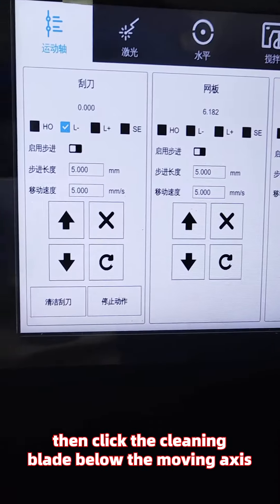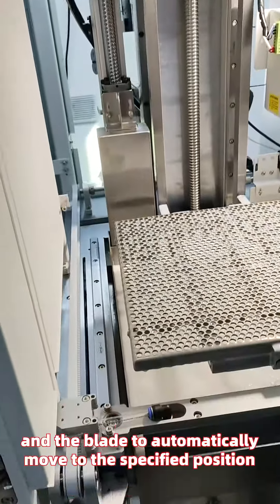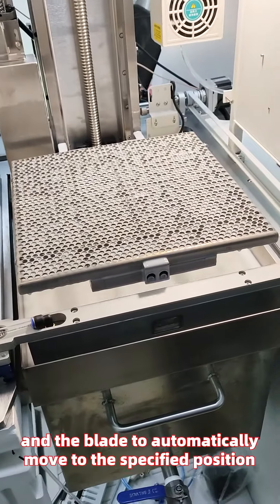Click the operation button, then click the cleaning blade below the moving axis. Wait for the mesh plate and the blade to automatically move to the specified position.